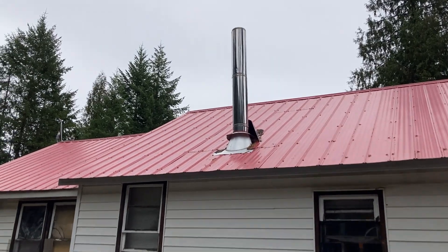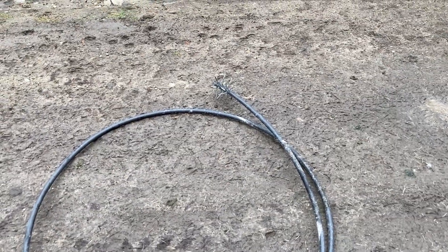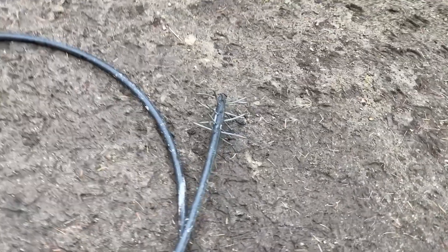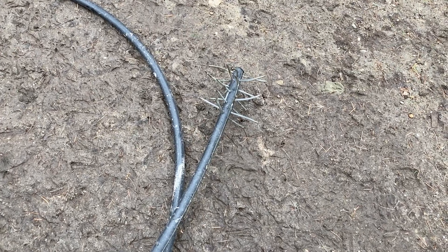I'll show you how I do this. This right here is a chunk of PVC pipe with a brush on the end of it. See that right there? I'll show you how I clean the inside of my chimney without climbing on the roof.